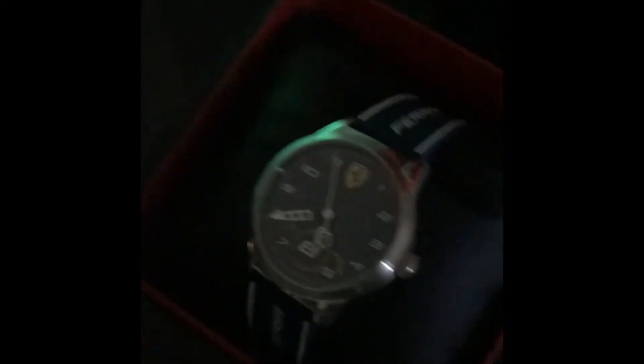I also got this watch that my grandpa and grandma got me for a present. It's a pretty nice Ferrari watch. Pretty cool.